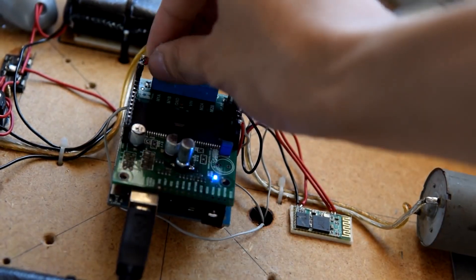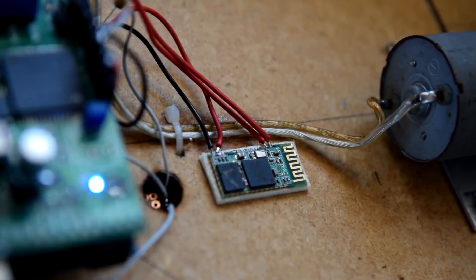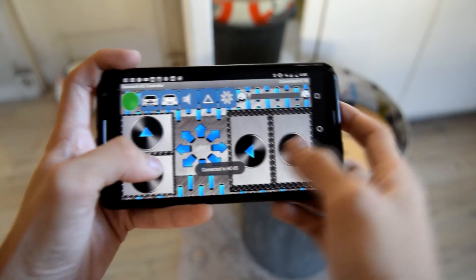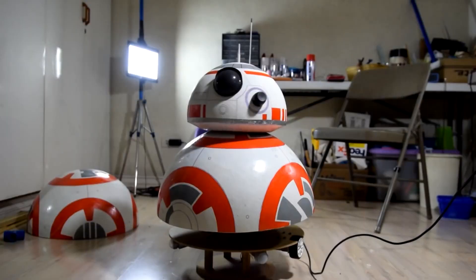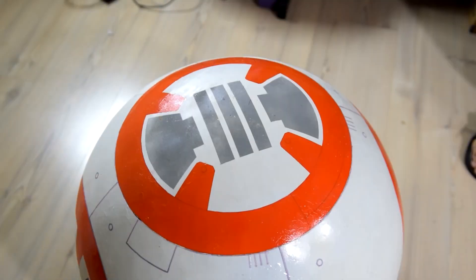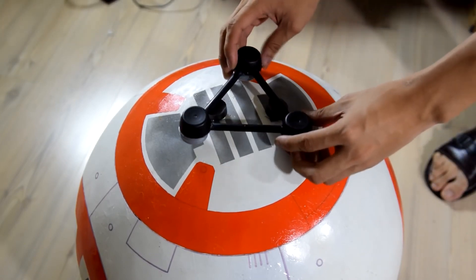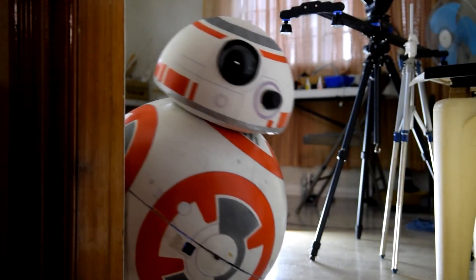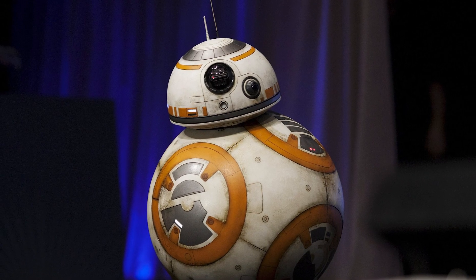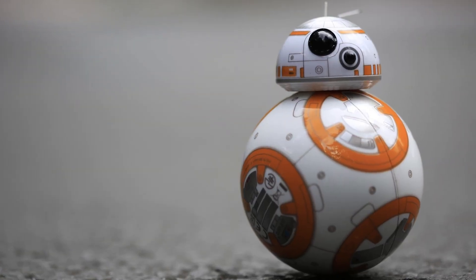After the droid is built, it can be outfitted with electronics to bring it to life. This may include adding lights, sound effects, and even motorized movement to make it move like the droid in the film. Overall, building a BB-8 droid can be a challenging but rewarding project, allowing fans to bring a piece of the Star Wars universe into their own home.